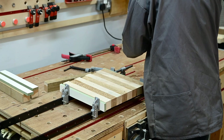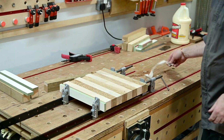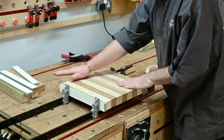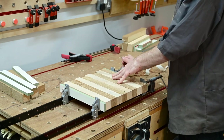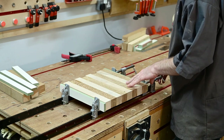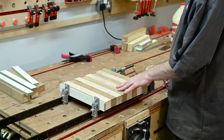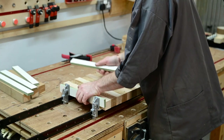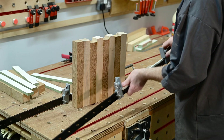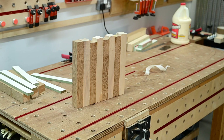We can take that out and put those clamps away. Having a look at what we've got — just a few little bits of glue, hopefully one piece of wood. The other sash clamps we're going to keep nearby — I'll keep the tape on them because we're going to need them a bit later.